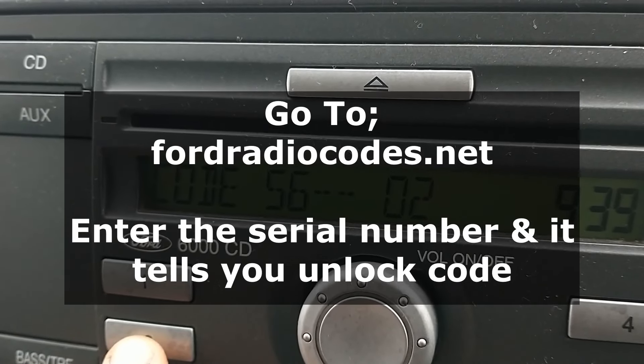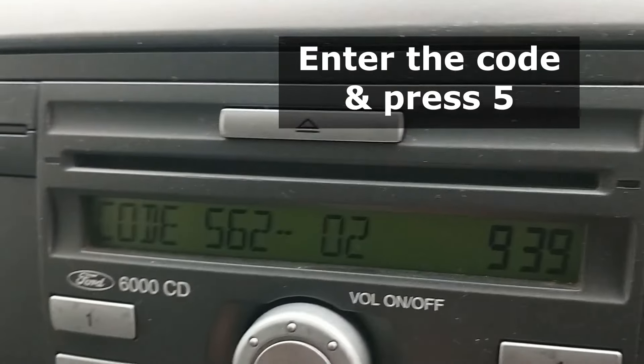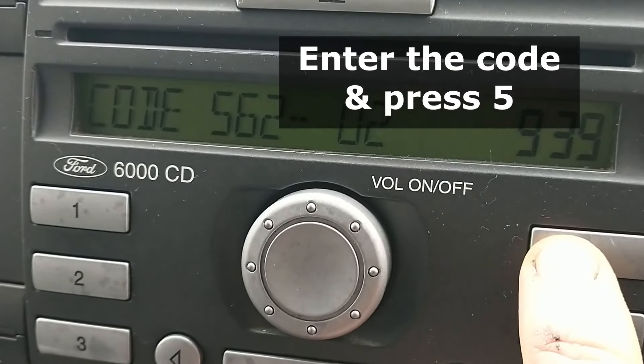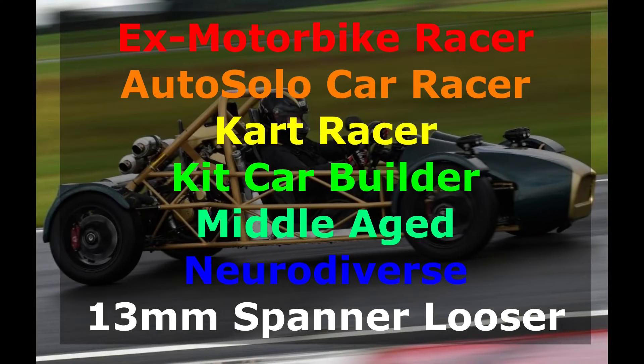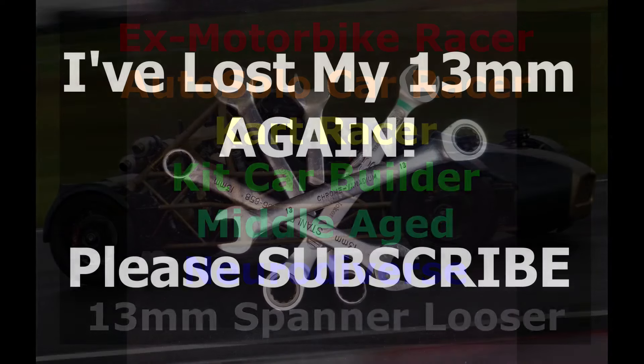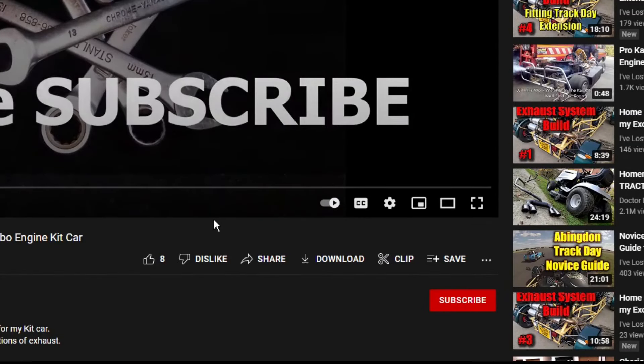This is a little follow-up a few days later. These are the sites that did send me the code - the same code - a few days later. So they might be worth using if you're watching this video and the site that was free and did it straight away has gone offline for any reason. Those two are both worth looking at.